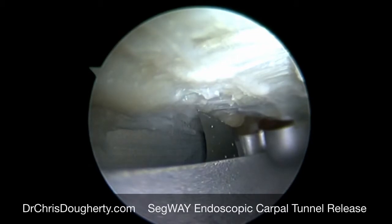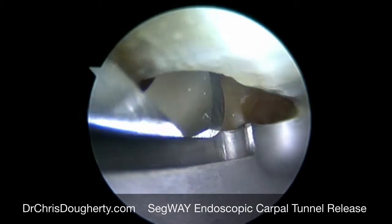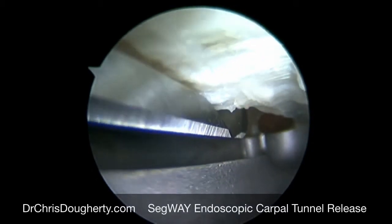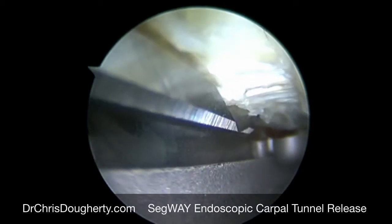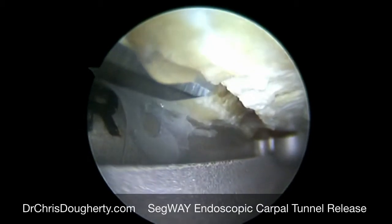The guide is protecting the nerve beneath us, and we bring the knife in. Very gently, we start pulling back on the knife itself to cut through the ligament, and we go very slowly so as to cut only the ligament itself and not cut too deep at one time.